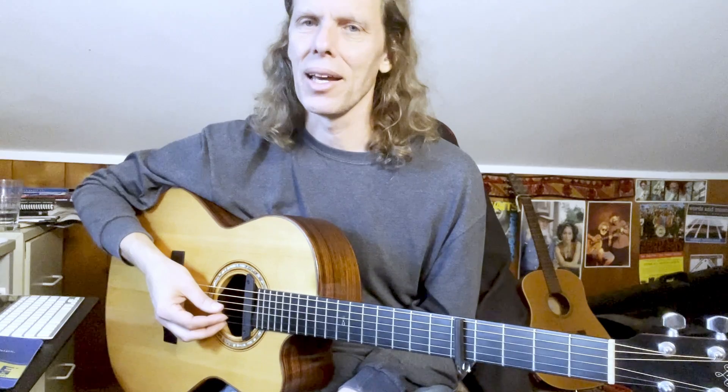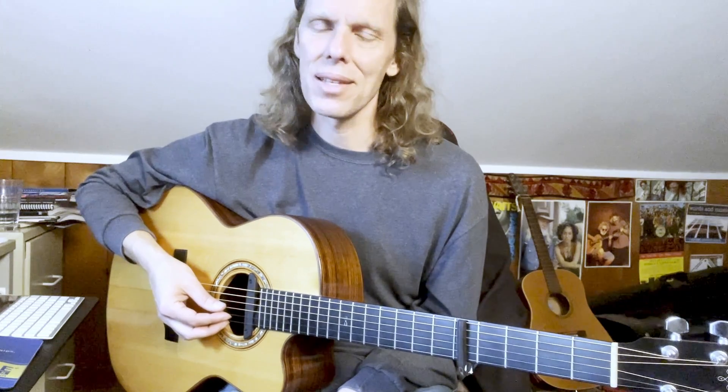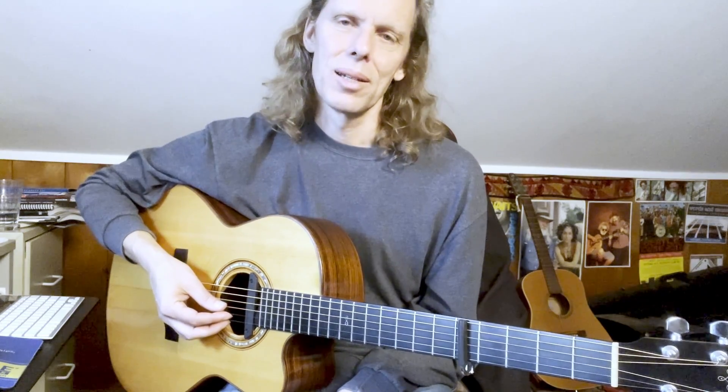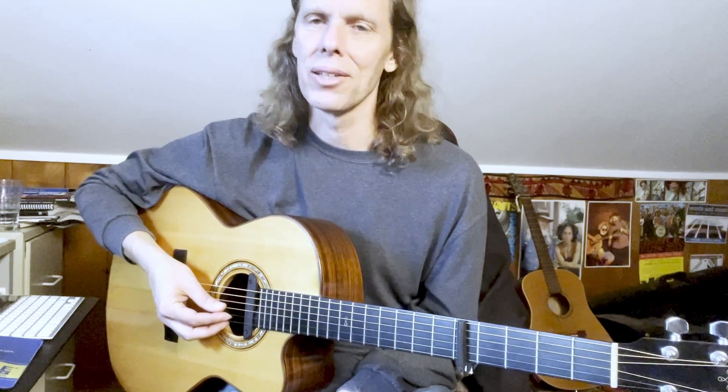So there are the basic parts of 'Hello in There.' In the arrangement, he just uses the same basic picking pattern as an introduction, as an instrumental interlude, and in the verse. He does that in a whole bunch of his songs.